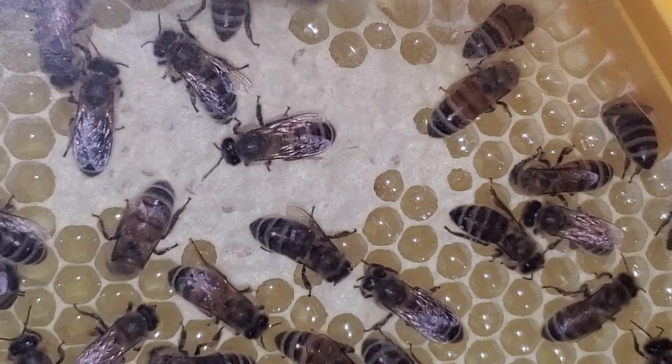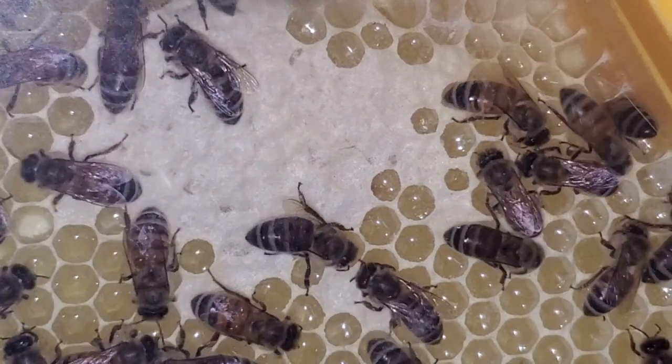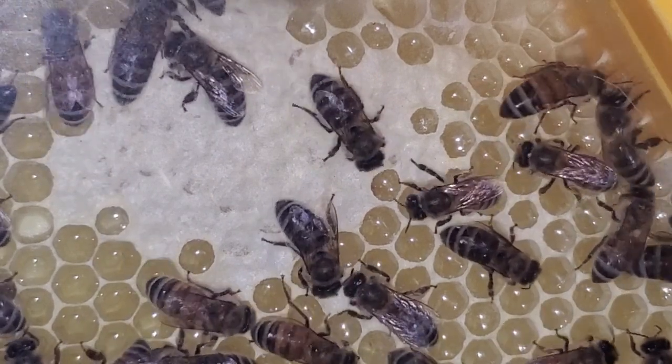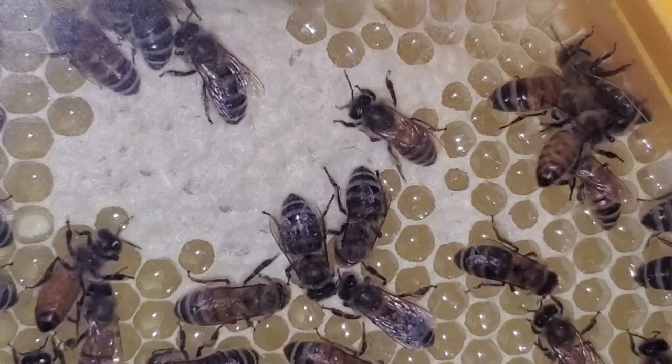Here's an example of where they have capped off some of their food, and you can see it looks a lot flatter than the brood does. So you can tell it doesn't have eggs or larvae in it.